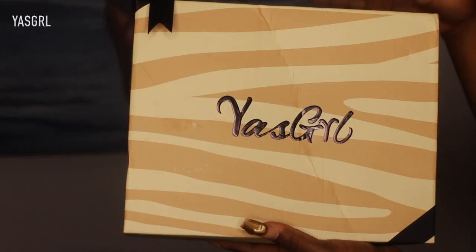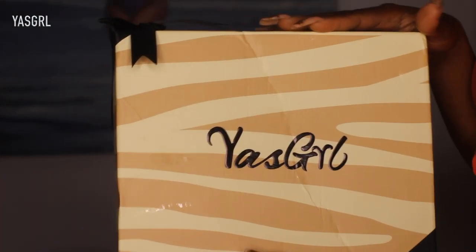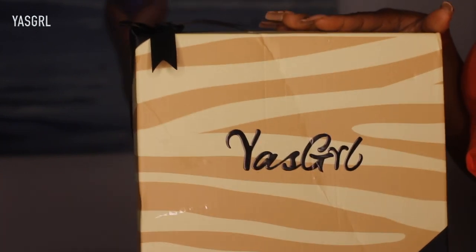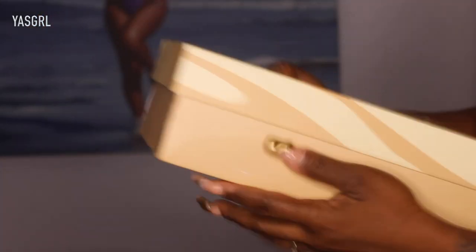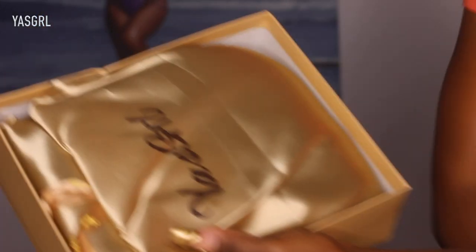Welcome back guys, so today I'm here with YassGro. It's the first time I'm trying out a wig from this company, so this is the packaging. Alright, let's get into it.